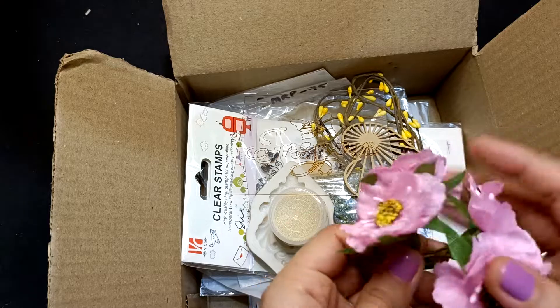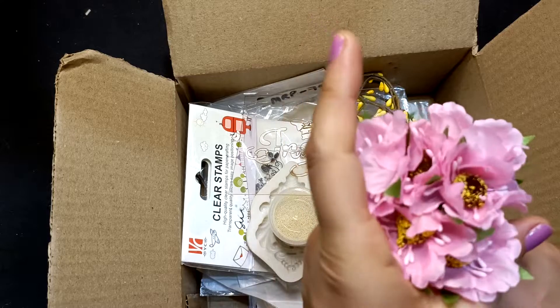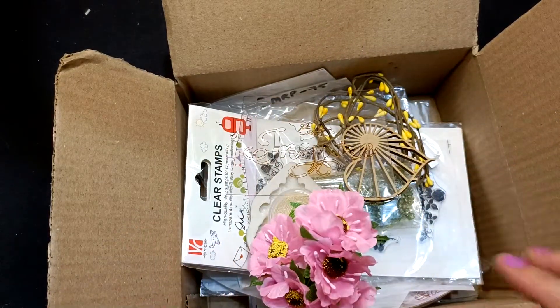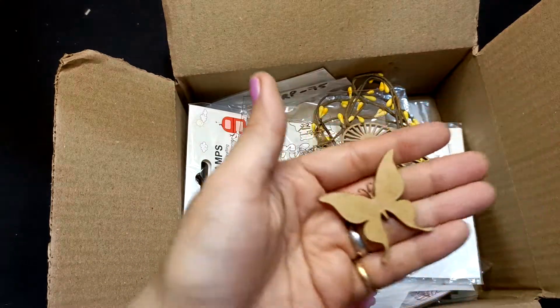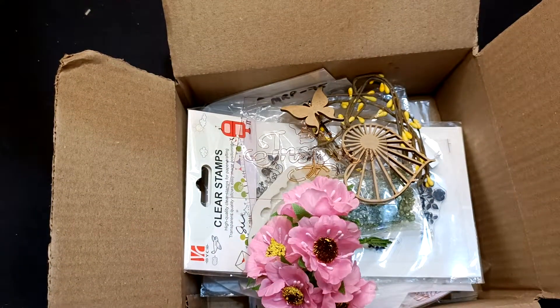And you are getting mulberry flowers — at least 1, 2, 3, 4, 5, 6 pieces — and one more item in this pack. So the MRP is 2670 rupees, after discount it is 1000 rupees with free shipping. This is box number 21.